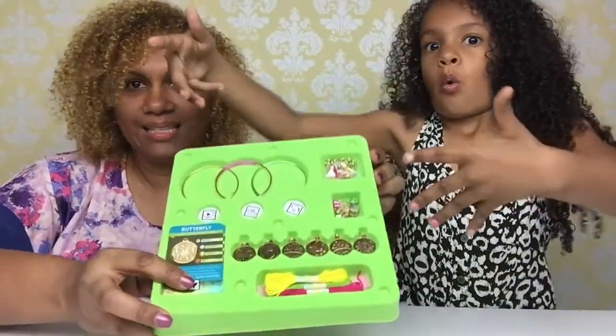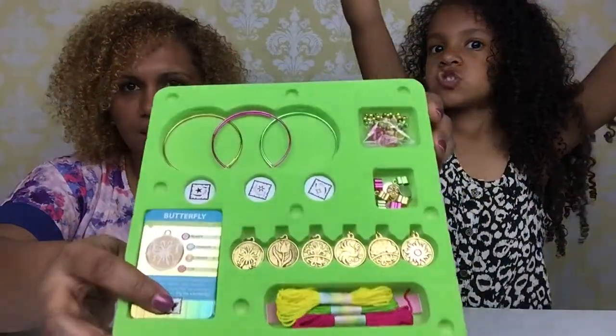Okay, so let's go ahead and open this up and make some charm bracelets. You got it! And this is everything that comes in this pack.